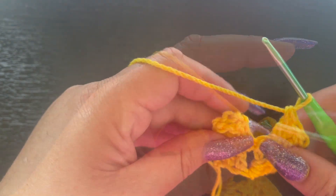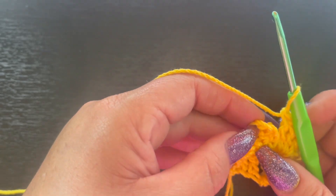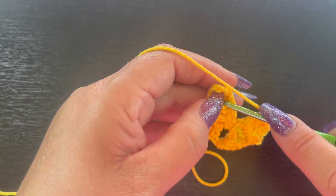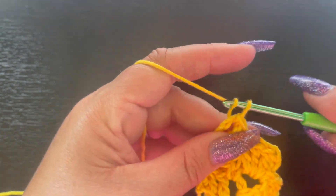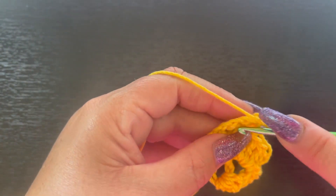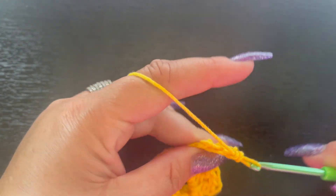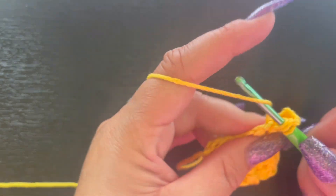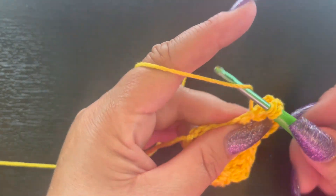Now we're going to come over and grab this last chain-three space — that's our very last square for this row. Slip stitch, chain three, then place three double crochet: one, two, and three.